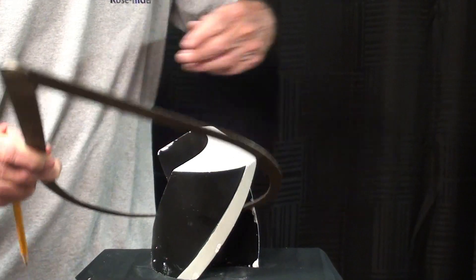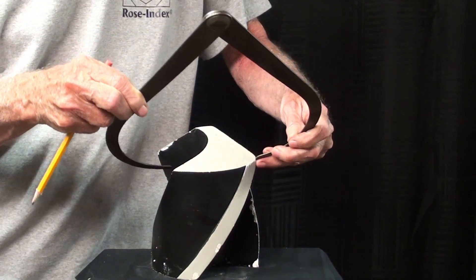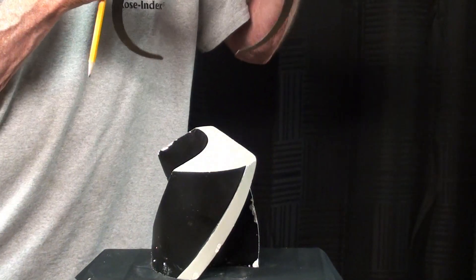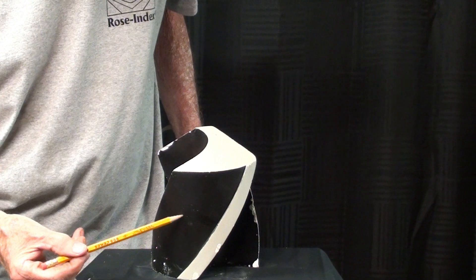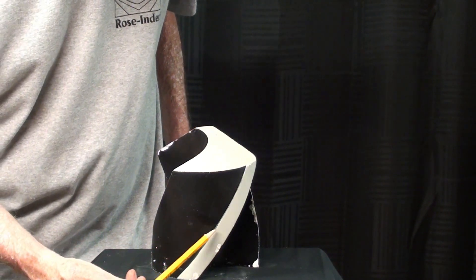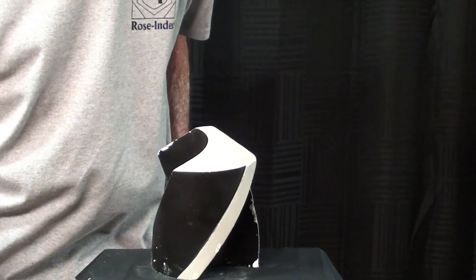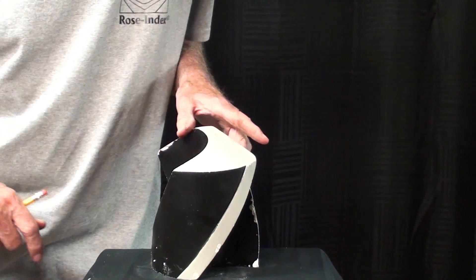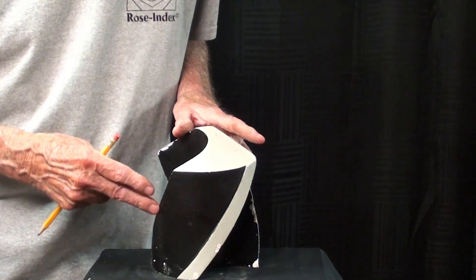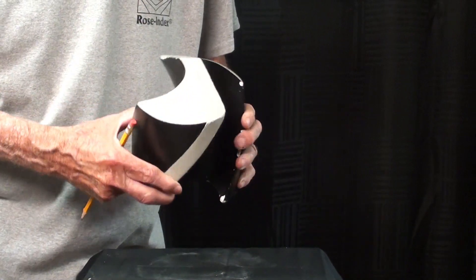I'm using the calipers here to show you that the distance between the two legs of the caliper is called the land. This is body clearance right here in black, and in gray is called the margin. The margin is the only part that touches the side of the hole that you are drilling. We have body clearance here so that there is not so much friction as you go in and drill.